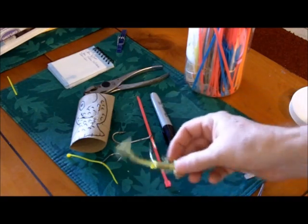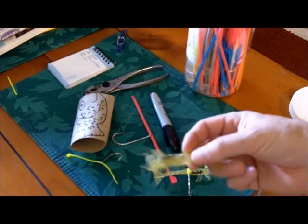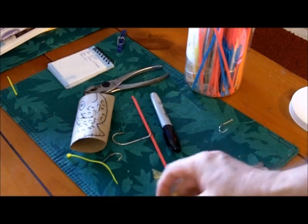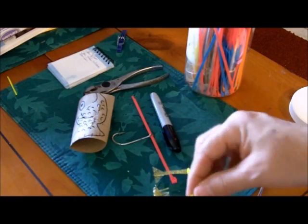When you put the hooks in your bait, they die pretty quick. Shrimp doesn't last very long when you put the hook through their head. Well, what you can do is get a cable tie. I've never seen anybody else do this method. It's very inexpensive, very simple.